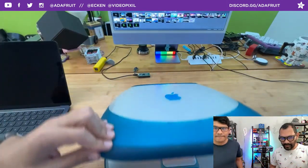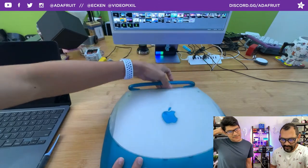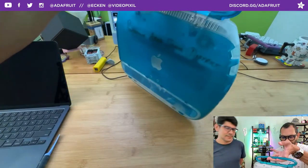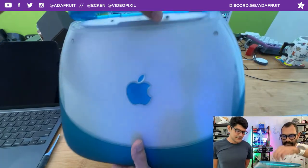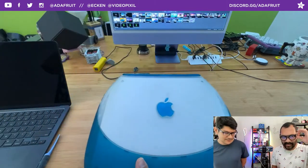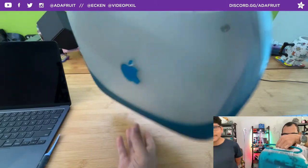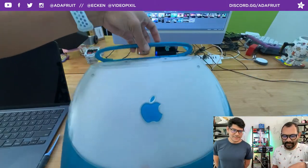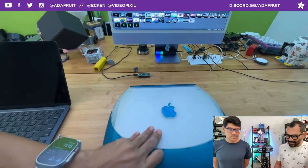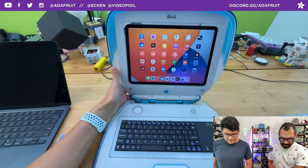The coolest part of the build is that the handles still work perfectly — and you have the little spring in there too to have it pop back in. Did you have a lot of fun working on it? The coolest part is the hinges and the springs all still function. Like you were saying before, you can hook up the speaker — that could be hooked up to an amplifier — though there's no audio jack on this iPad model anyway.